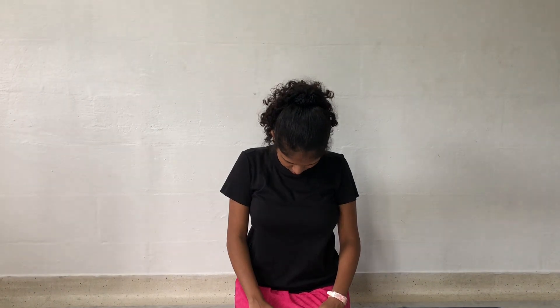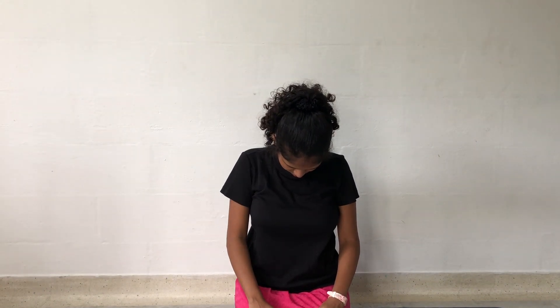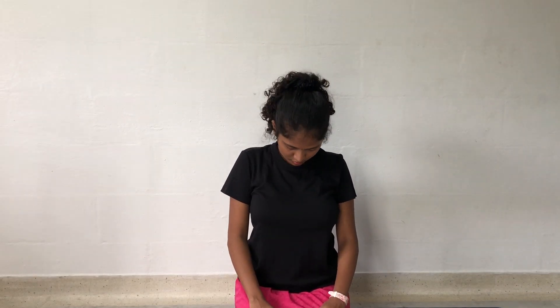Slowly raise the chin up towards the ceiling, and slowly bring the chin towards the chest. Inhale when you raise your neck up, and exhale when you drop it down.